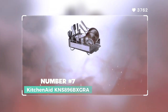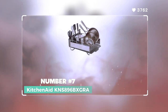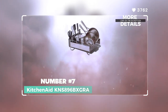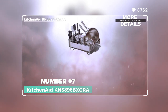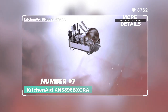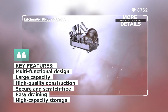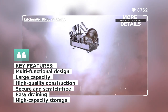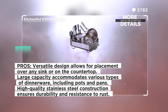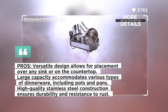Number 7: KitchenAid K NS896BXGRA. The KitchenAid is a multifunctional dish rack, designed to handle a large capacity of assorted dinnerware, making it a versatile and convenient addition to any kitchen. It is designed to be placed over any sink or atop a drying mat on the countertop. The dish rack can accommodate plates, bowls, cups, and even full-sized pots and pans, providing ample space for drying multiple items at once.